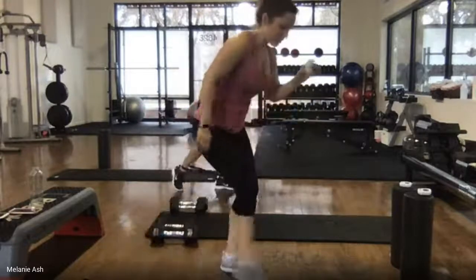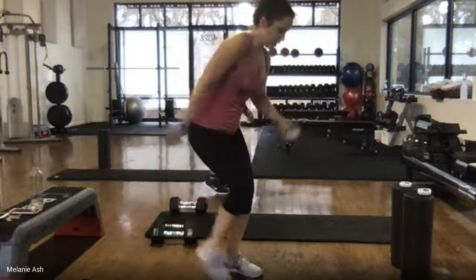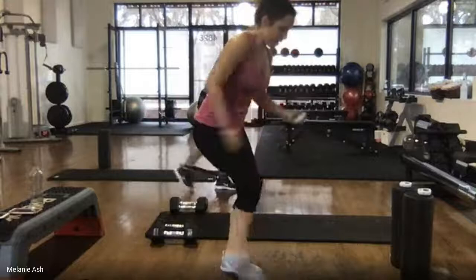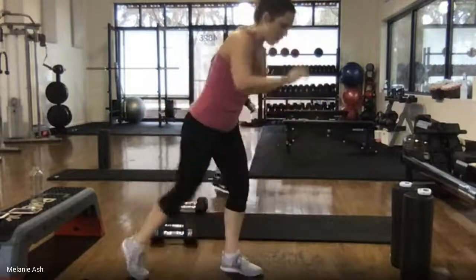10 seconds, I know you can. Seven, six, five, four, three, two, one. Shake it out.